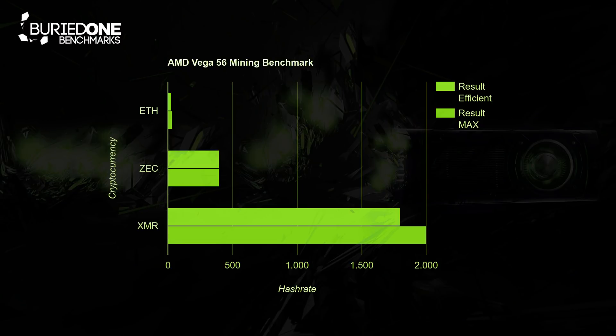Let's divide this into two different categories, because you can go really efficient with this card, but you can also go for the maximum results. So let's get started.